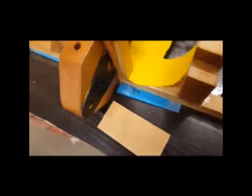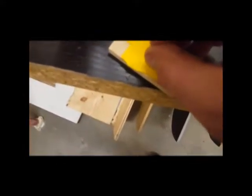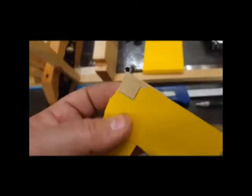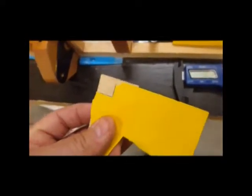Now I'm using some post-its to make the shape perfect. I'm going to put this here, and then I'll be able to transfer the shape exactly. There it is — using the post-its, I'm able to exactly mark where the hole should be.